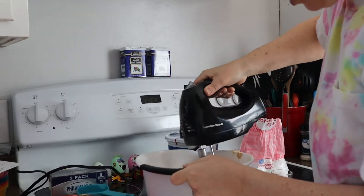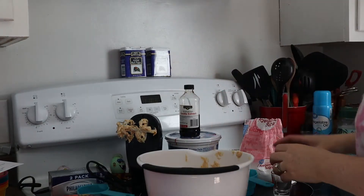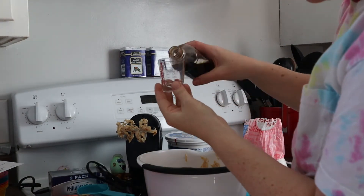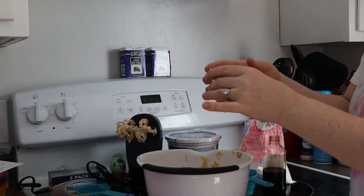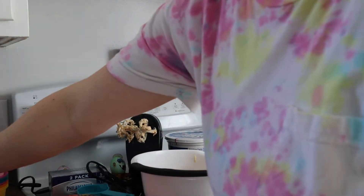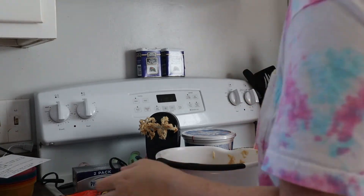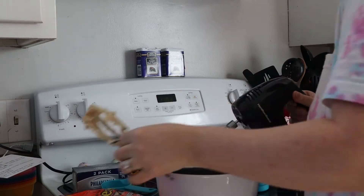Continue to make it all smooth and mixed nicely, then you are going to add one teaspoon of vanilla extract. These shot glass measuring cups for liquids are just awesome — I highly recommend them, I think that one's from Bed Bath & Beyond. Then blend that up.